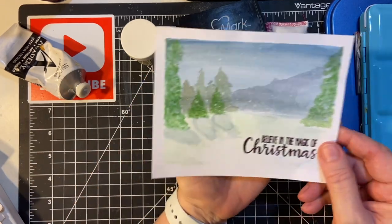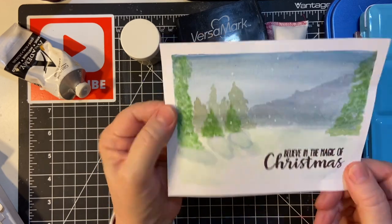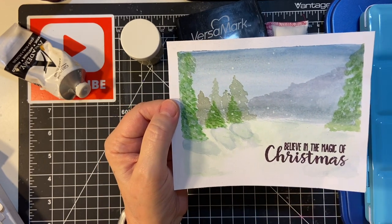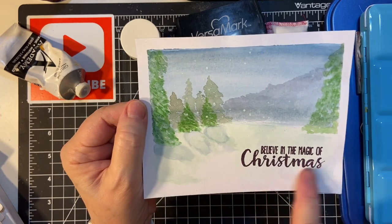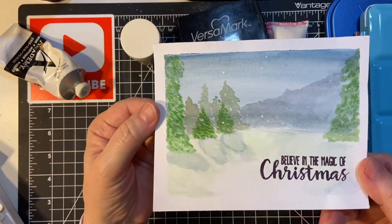And then this was actually the first one I made. This is just on a piece of — not Arches — it's Canson XL. Just to practice. And it came out — the shading's a little off. But I went ahead and ran with it and did the embossing so I can put this on a card.